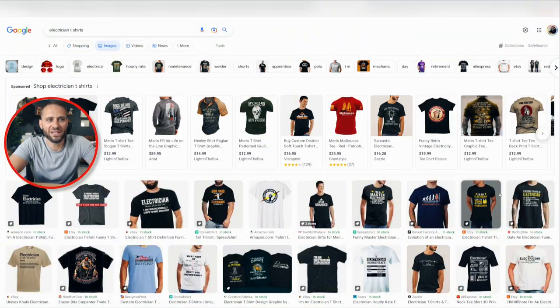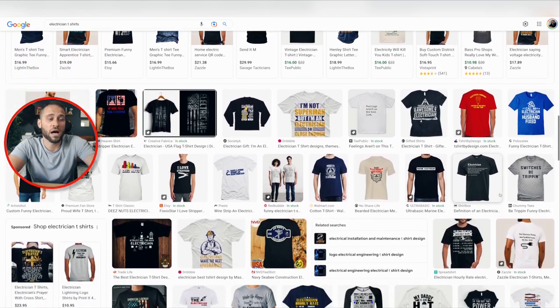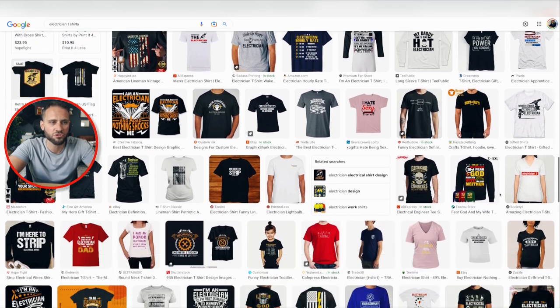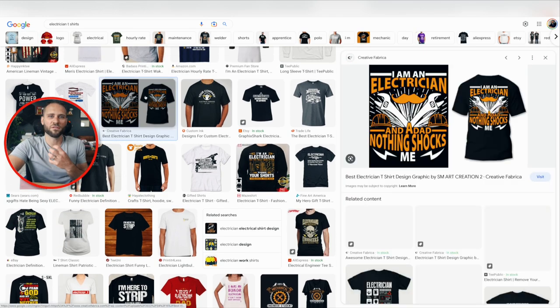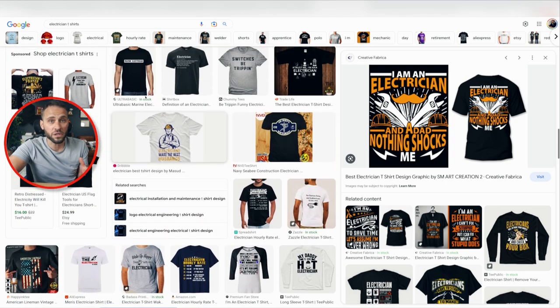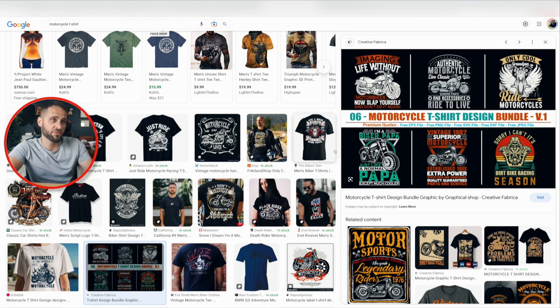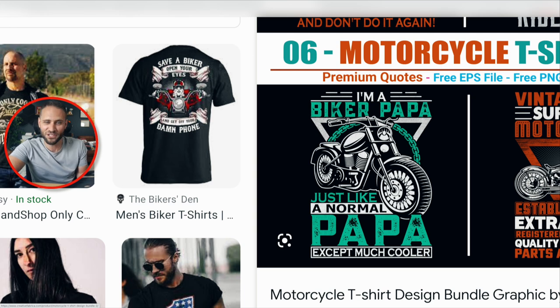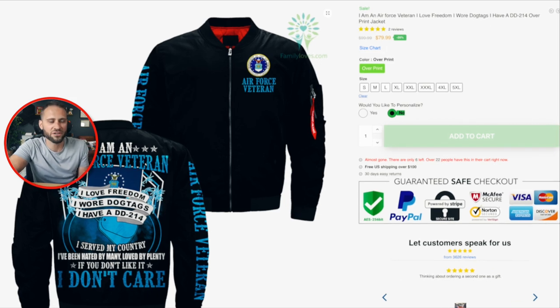First and foremost, people that are electricians, plumbers, linemen, or other sorts of tradespeople — you could create a lot of really cool designs for people with blue-collar trades. Take typical t-shirt designs and put them on the back of the jacket, then do something cool on the front and down the sleeve, and you've got a pretty nice jacket. Same thing is true for the motorcycle niche — a design on the back like 'I'm a biker papa, just like a normal papa except much cooler' — you're likely going to make more sales and be much more profitable selling at $79.99.